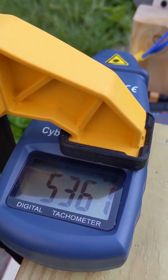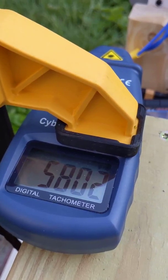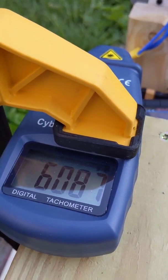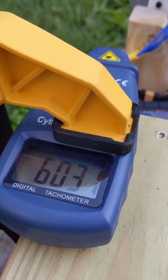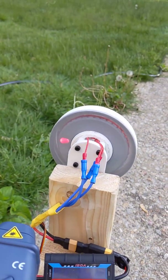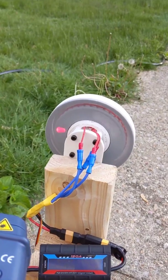It's showing what I think is way too high of a number. This might be a bad tachometer, but maybe that's reasonable — it's moving pretty good.